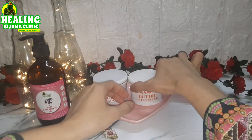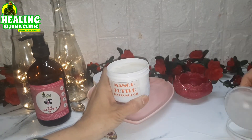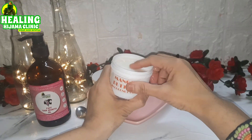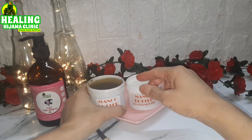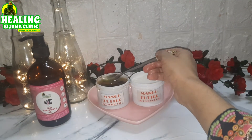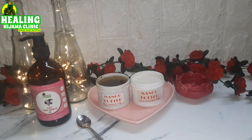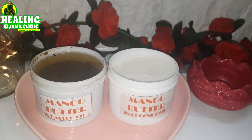Do try it, and in the comment section below, let me know which of the mango butters you made. Did you make the mango butter in castor oil and use it for your hair? Or did you make the mango butter in coconut oil and make a body butter out of it? Stay tuned for the whitening body butter recipe. Till we meet next time, take care. Assalamualaikum warahmatullahi wabarakatuh.